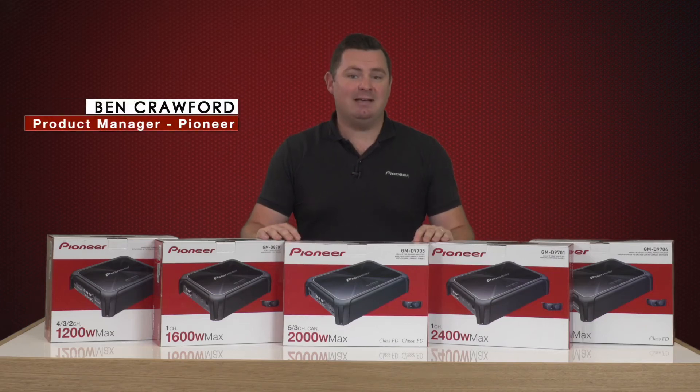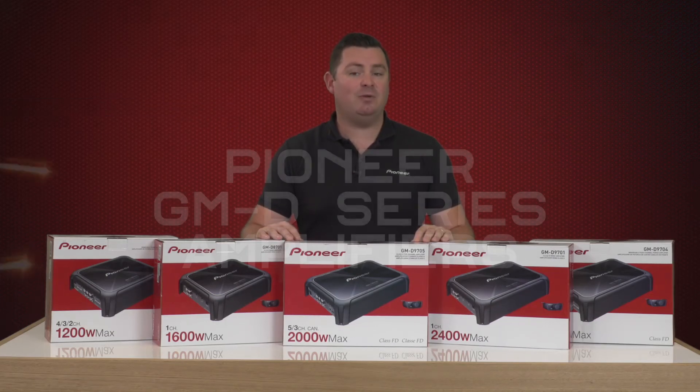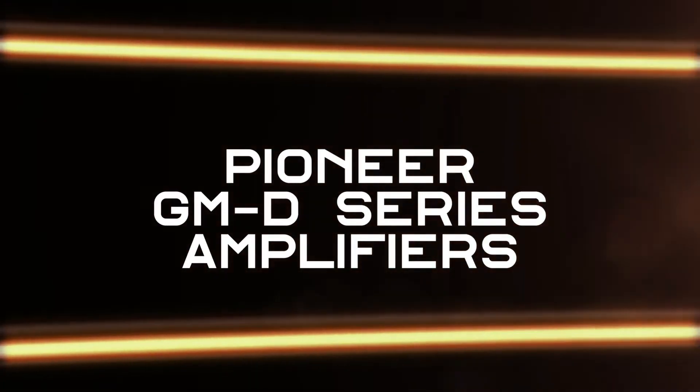Hi everyone, my name is Ben and today we're taking an overview of the new Pioneer GMD series class FB amplifier range.